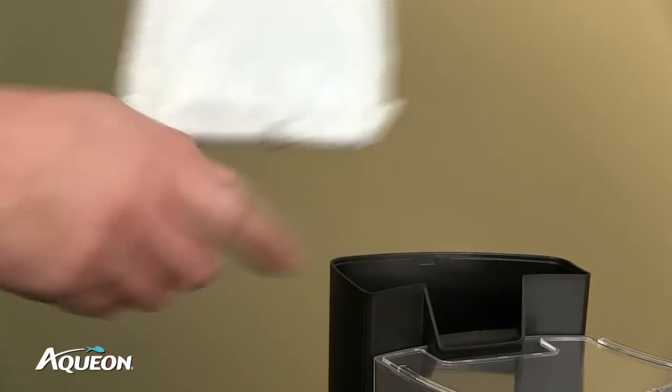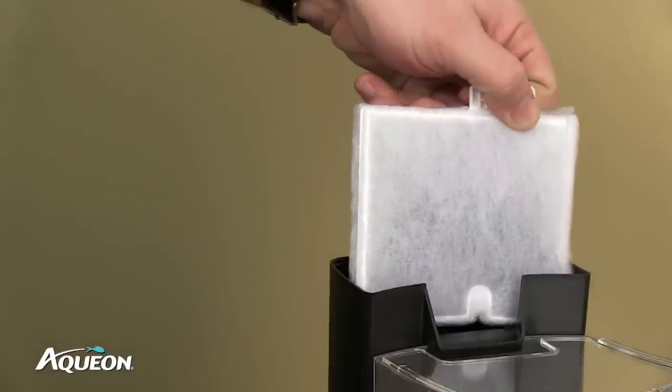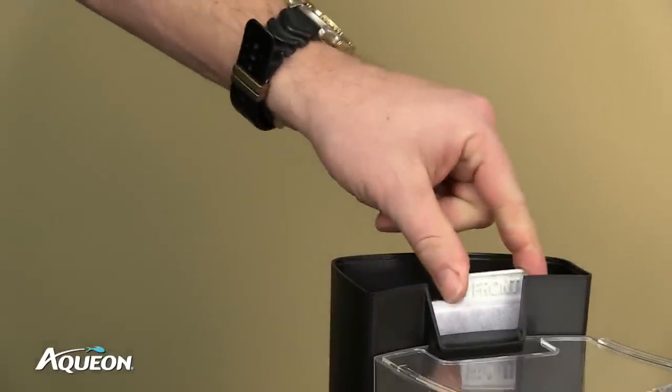Remove the Aqueon medium cartridge from the plastic bag and rinse under cold water. Slide the cartridge into the groove slots within the filter body.